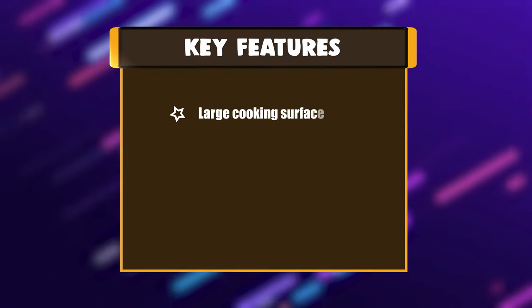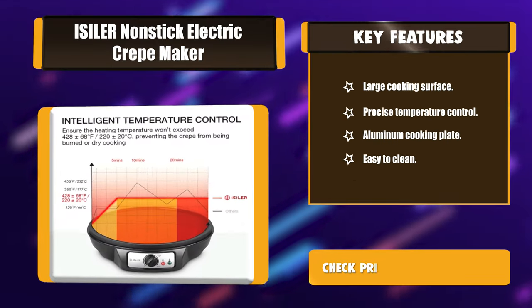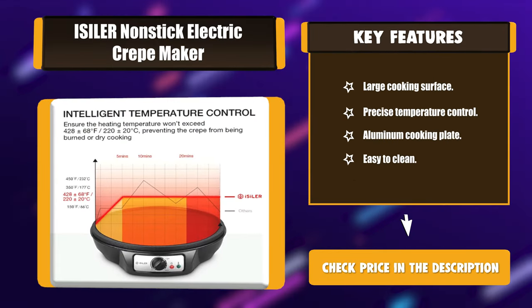Key Features: Large cooking surface, precise temperature control, aluminum cooking plate, and easy to clean.